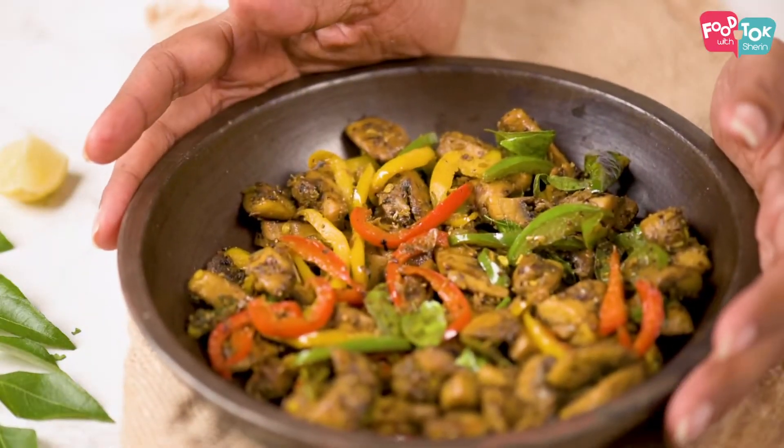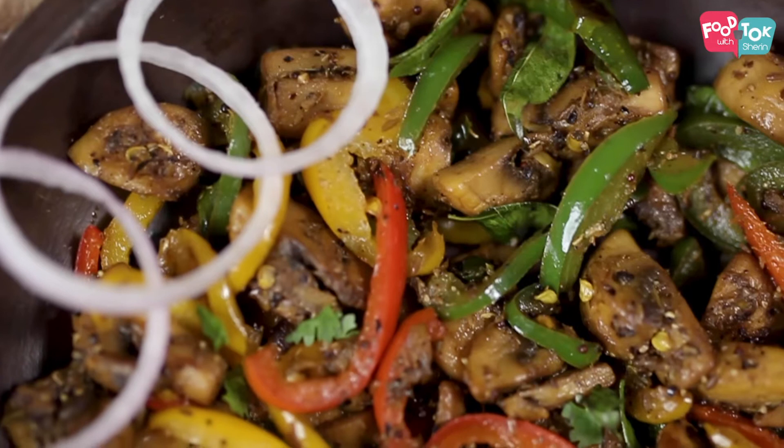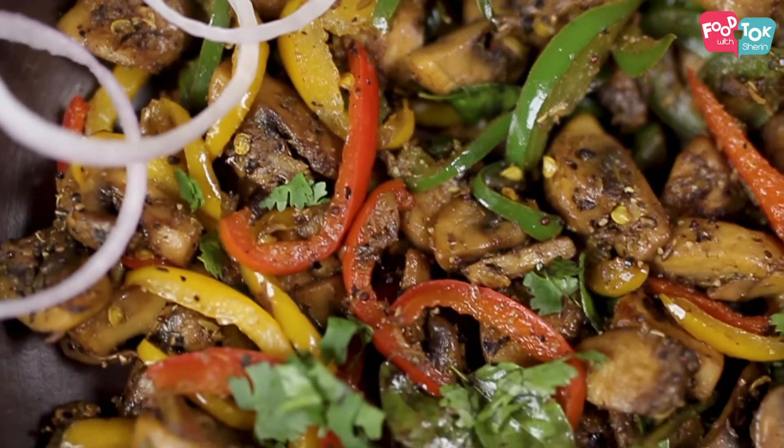Welcome to Food Talk with Jeremy. Today I am going to share the recipe of a mushroom pepper fry with you. You can serve it as a starter or as a side with rotis or rice. We cook it in a way that we don't let the mushrooms release all their water and become soggy, so it retains its crunchiness as well.